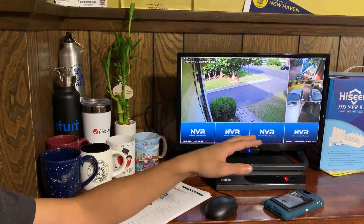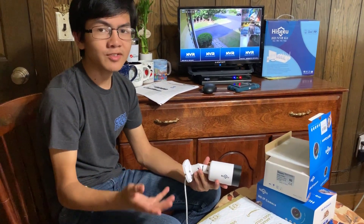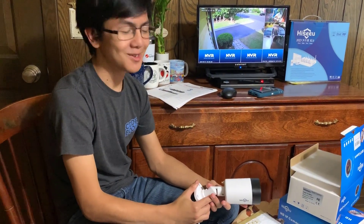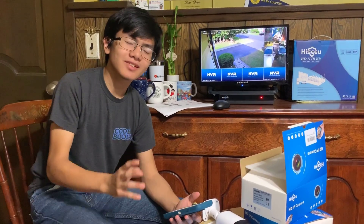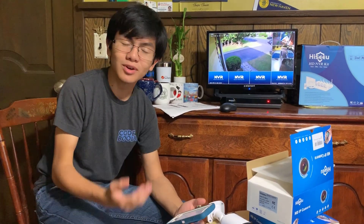These cameras already came paired with the system — it's called plug and play. But if you bought an additional camera like we did, or on the off chance that your system came with the cameras unpaired, then in this video I'm going to show you how to do it. There are two ways to pair the cameras: the first is the conventional way, which we'll show in this video, and the other is setting up through IP Pro, which is the app, and we'll show that in a future video.